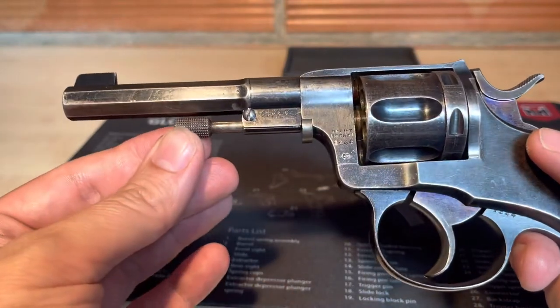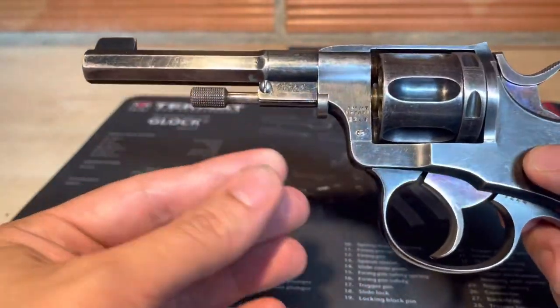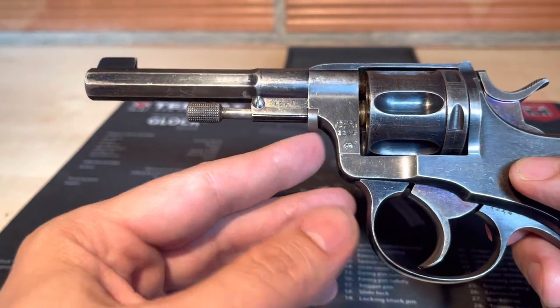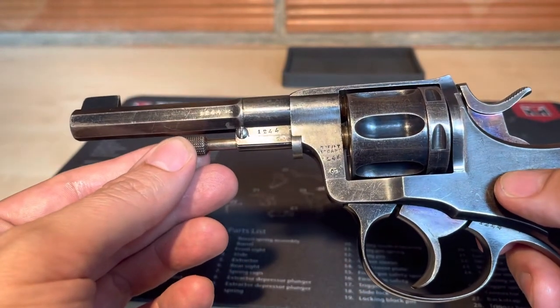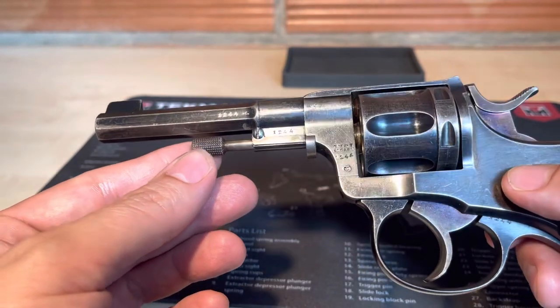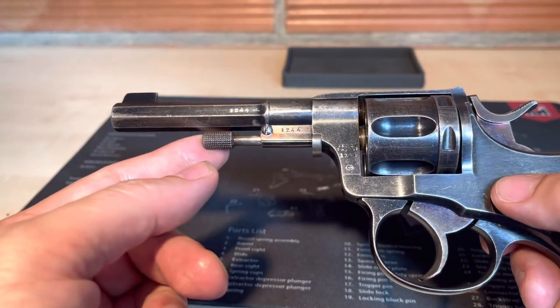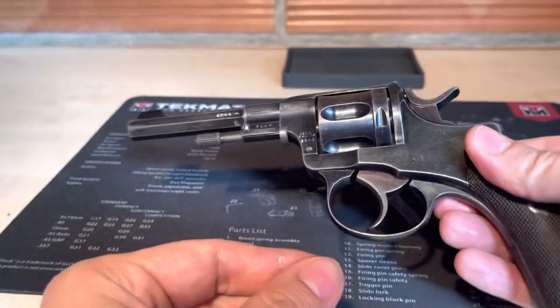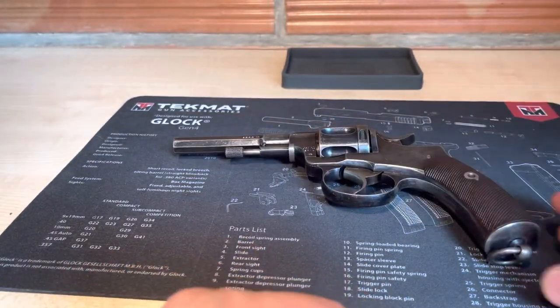Nagant 1887, produced in Belgium in 1887. From 1887 to 1888, approximately 2,500 to 2,600 were produced in Belgium for Sweden. This is all — have a nice day, bye!